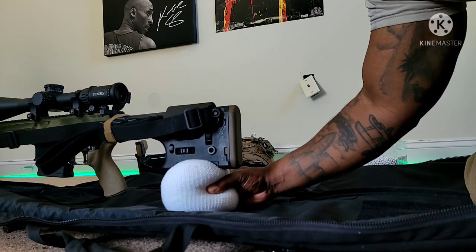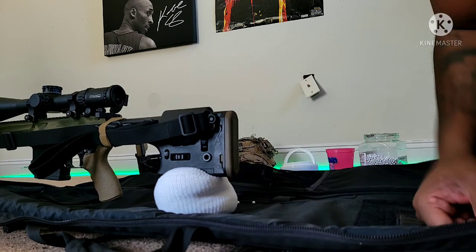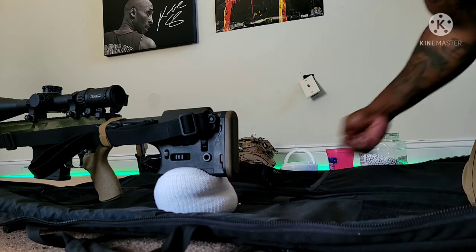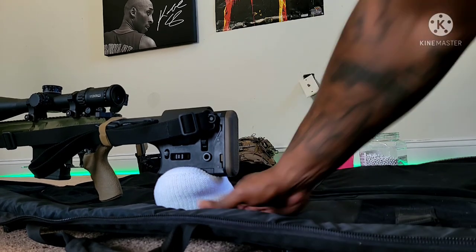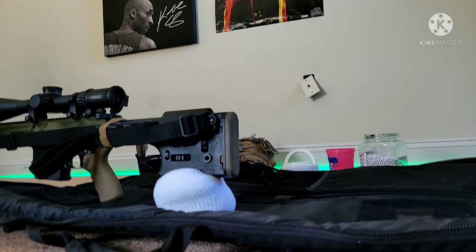Those are the use cases for a rifle rest bag if you feel the need for one. Hopefully you learned something from this video. Please remember to like, share, and subscribe — all that stuff helps the channel out. I appreciate you guys for tuning in. It's Jay from 382 Tactical. Make sure you get out and train.